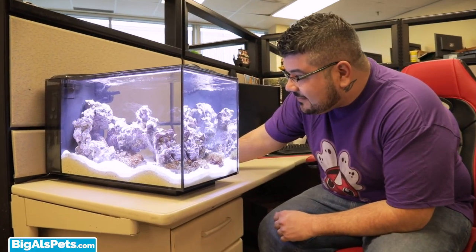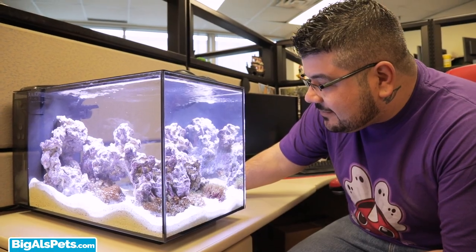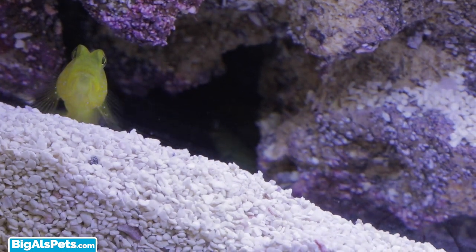It turns out I'm not the only one in the office who's a fan of the Evo. A co-worker did the exact same setup, adding in a watchman goby and a pistol shrimp — they're happy, I can tell they're smiling.